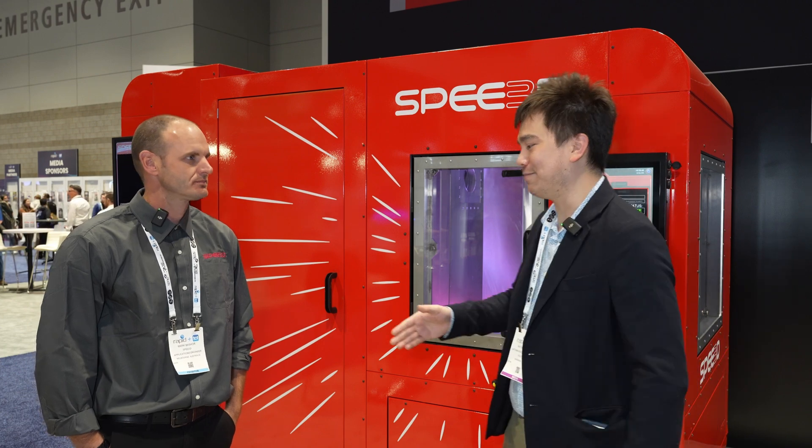Welcome to another special episode of Nathan Builds Robots. Today we're here with Mark from Speed3D. Mark, it's nice to meet you. Yeah, you too, Nathan.